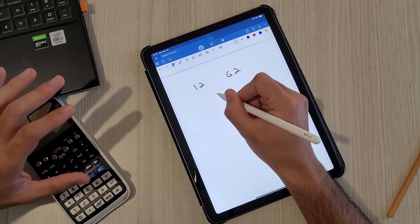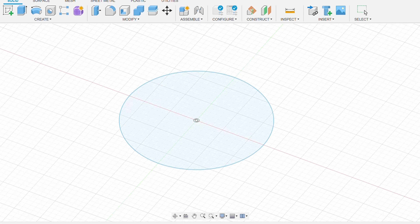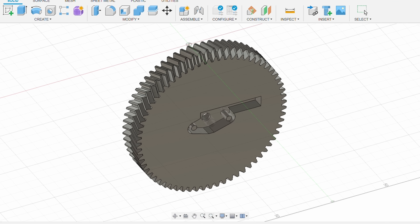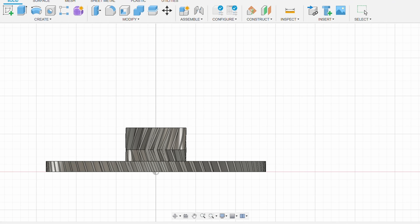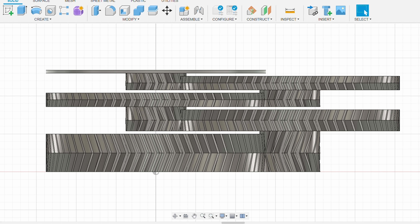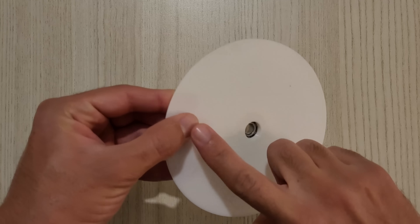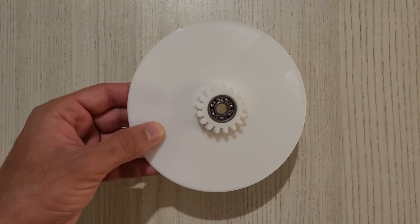We eliminated enough variables — now we can start drawing. I'm starting with the first gear, which is not a combined gear and the one I'll be spinning. I'm leaving space for two rod holders since the first gear needs to spin with the rod. The other gears are combined gears with 17 teeth on one side and 67 on the other, with space for bearings. For the last gear, the bigger side is smooth with no teeth — this disc will be spinning very fast and it is really important for it to be aerodynamic.